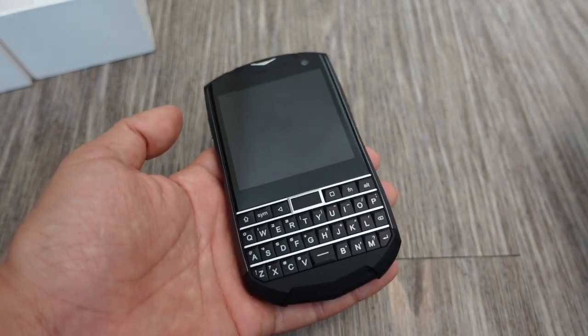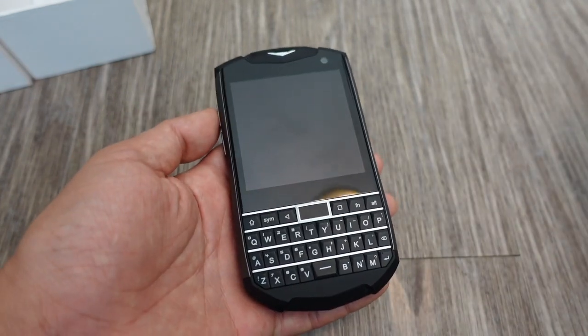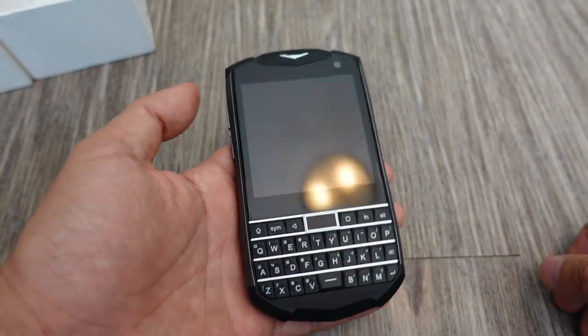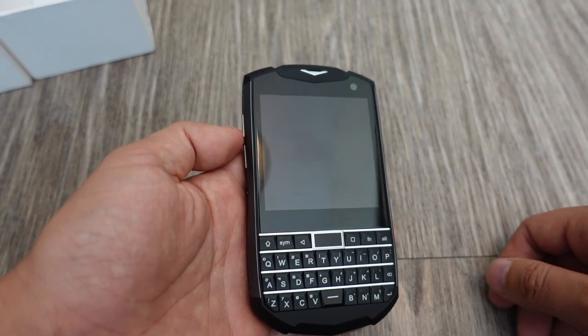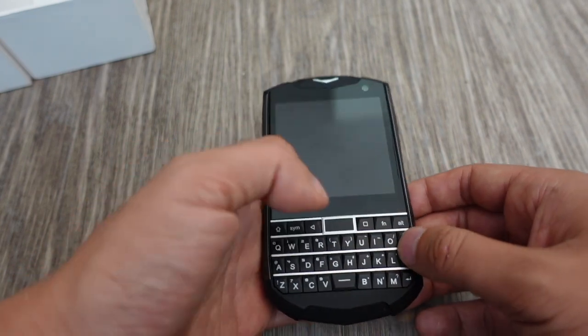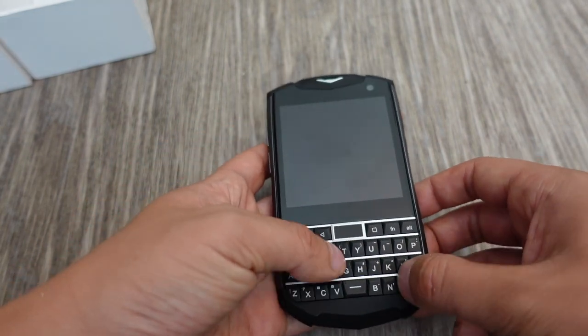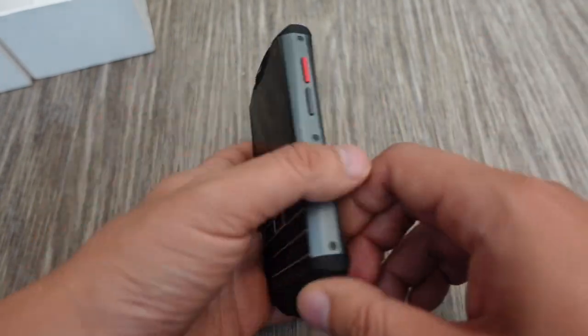Sony's a dying company in terms of mobile phones — pretty much the last big company to keep the headphone jack after LG exited. Samsung and Apple don't have headphone jacks anymore. It's a sad time for the headphone jack, but I'm glad smaller companies like Unihertz are still keeping it alive.